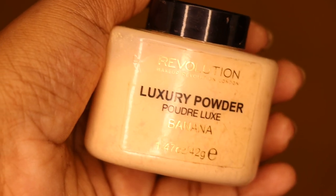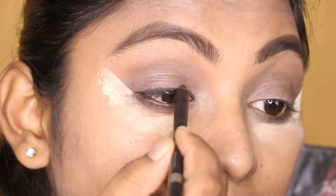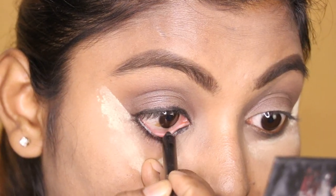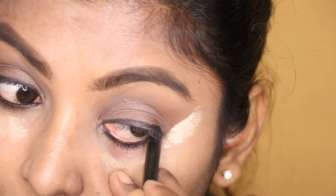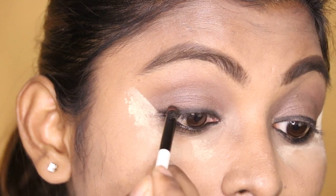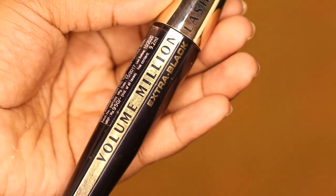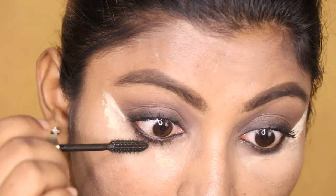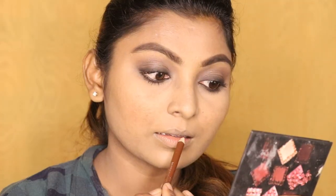I apply the crease and blend it. I apply a banana powder to define it. I apply a kohl gel pencil. I apply liner to the upper waterline. I apply a blending brush to blend the eyeshadow and eyeliner. I apply concealer and then mascara — the L'Oreal mascara.